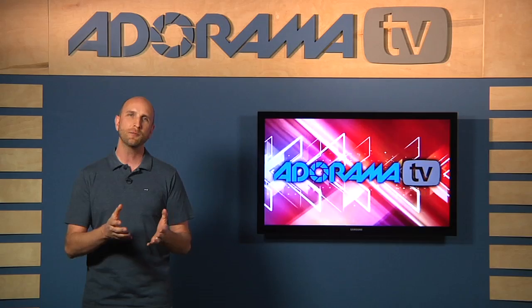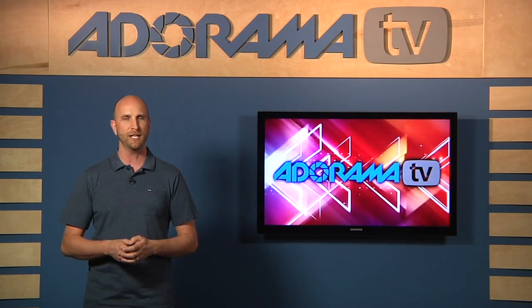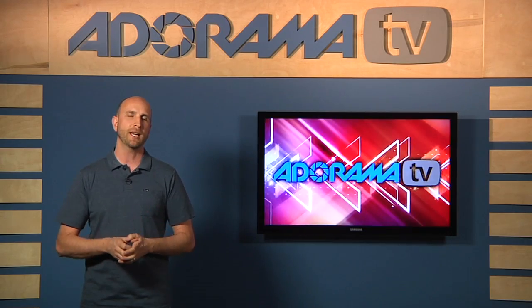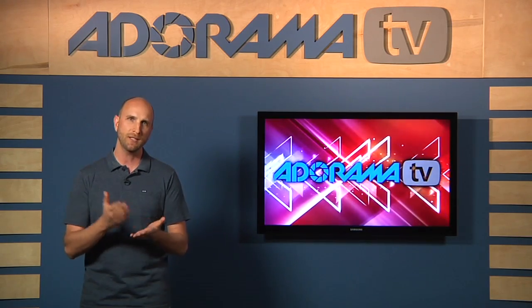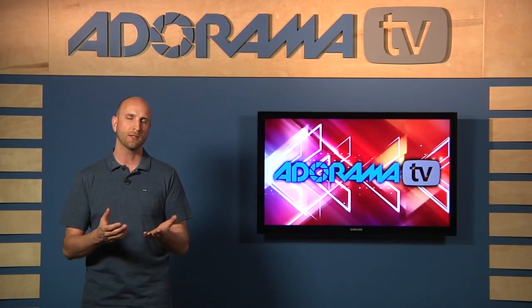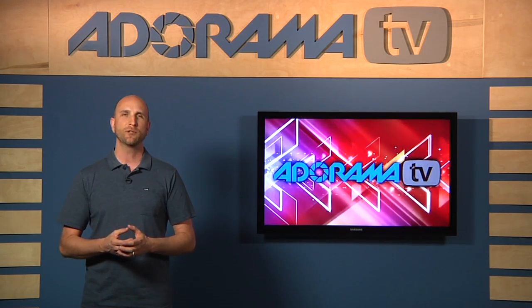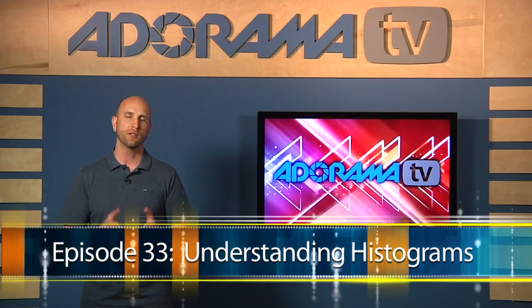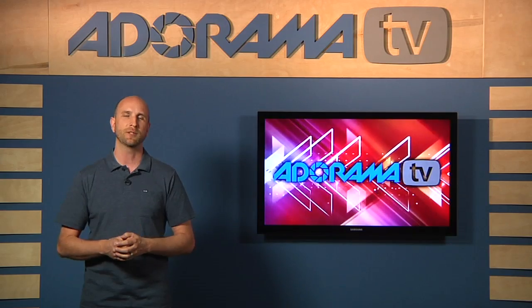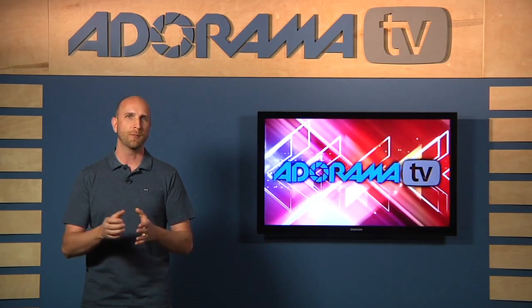We're going to use only the moon and the stars as our source of illumination, and I'm going to go outside and show you how to do all of that. Before we do that, I want to remind you — if you're not familiar with the histogram, I'm going to be talking about that as I explain what I'm doing. Make sure you review episode 33 of Digital Photography One-on-One so you know how to read and use it, and you'll be able to do these night shots with no problem.